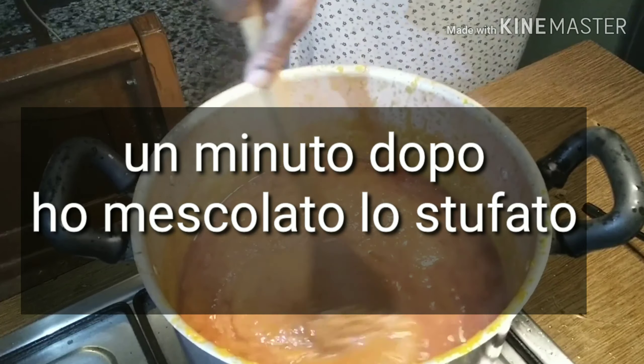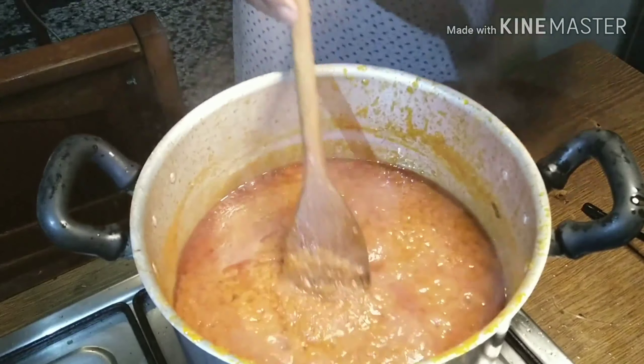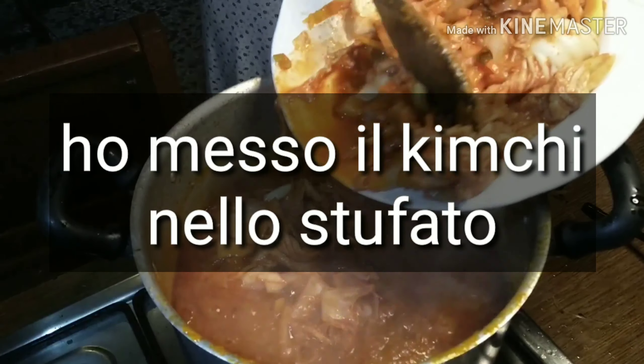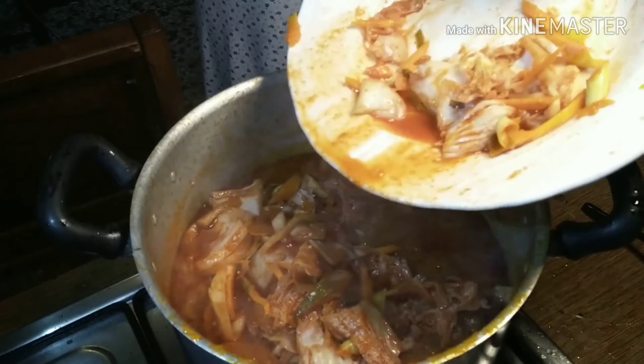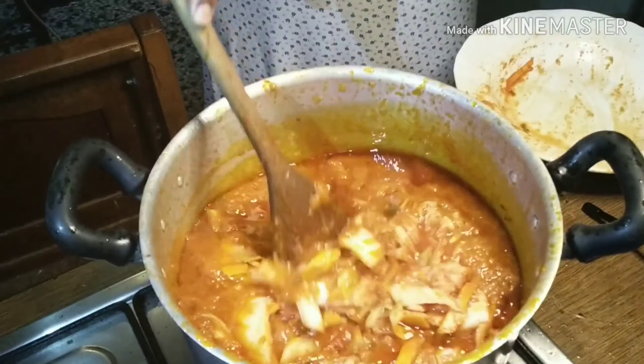It's been over one minute and I'm stirring the stew again in order not to get burned. Now I'm pouring all my kimchi into the stew, putting it all in and stirring it together.